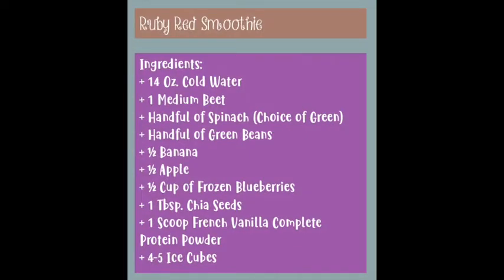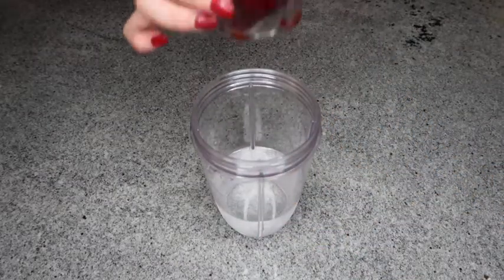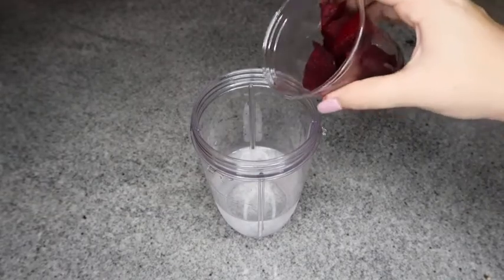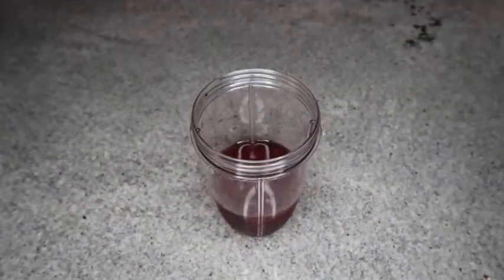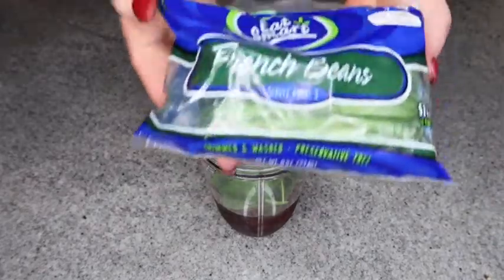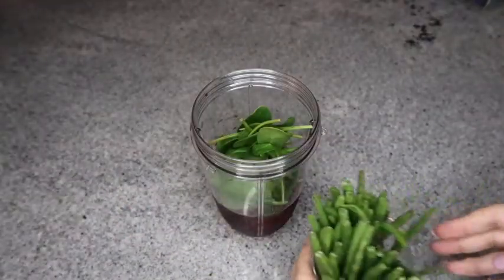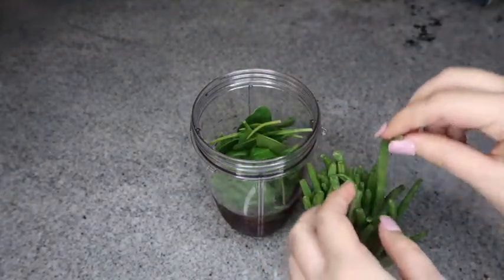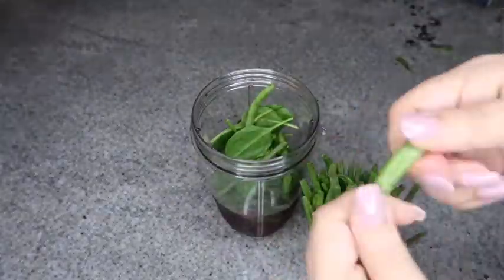The third recipe we made was the Ruby Red Smoothie. We started out with that blender cup again and added some cold water. Then the first ingredient was the beet — our most terrifying ingredient to add. It literally was so vibrant of a color; it dyed Caitlin's hands red from cutting it. We added spinach next — just a handful. You could honestly use any green you wanted, that's what we rolled with. Following that, we added green beans. We washed them before putting them in the smoothie — we snapped the ends off and only added a few because I was a little nervous to have too many.